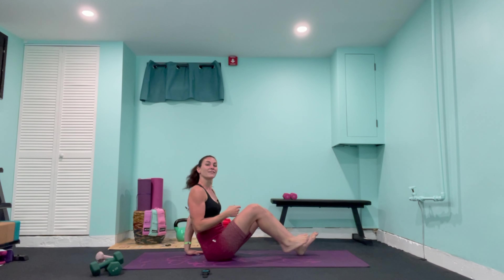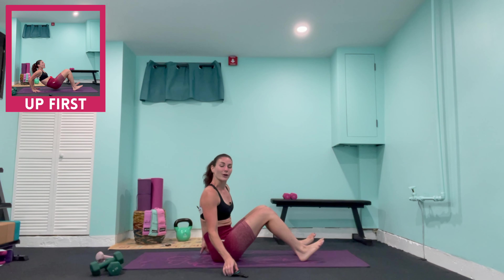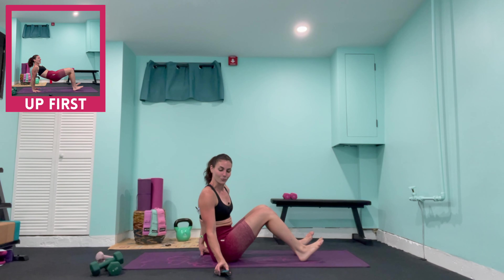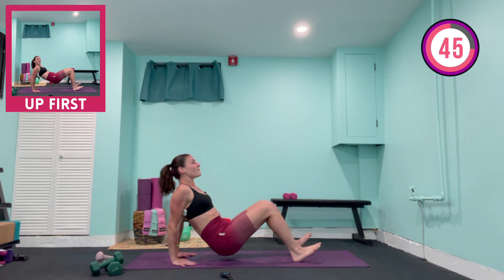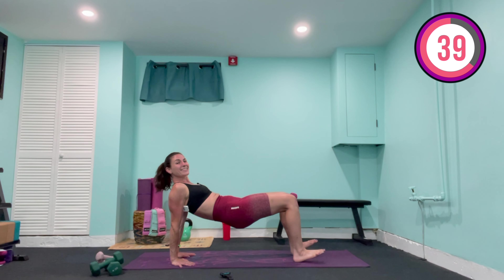We're going to start off with the triceps — that's the back of the arms here. Come onto your mat, dig those heels in front, hands right below the shoulder. We're coming into our tricep dips. Lift those hips up nice and high. We're going to start off a little bit slower, and as the workout goes on, it is going to pick up the pace.